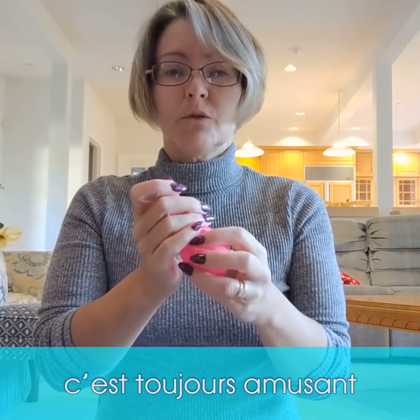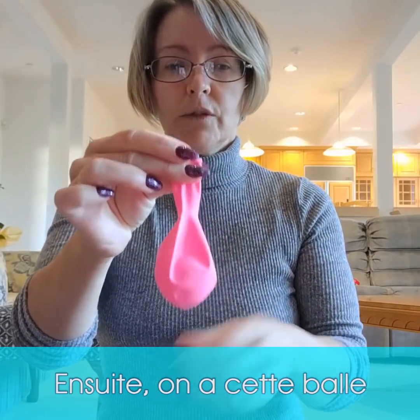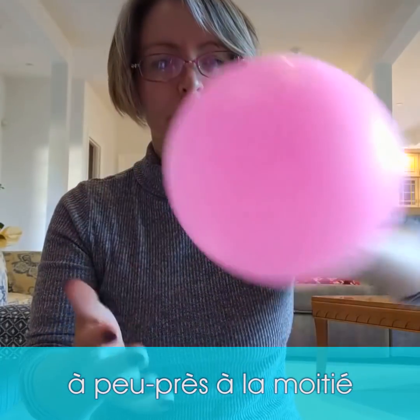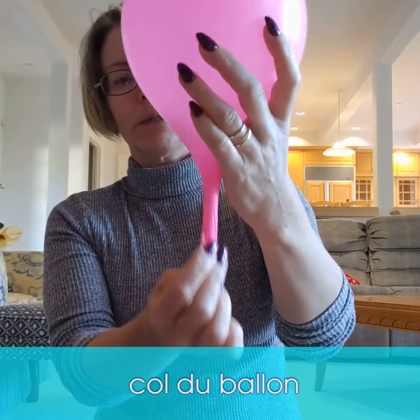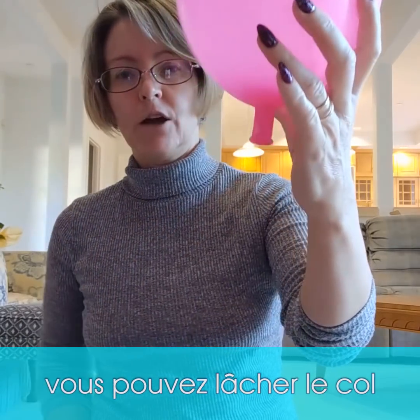I would usually have the class stuff their own balloon — it was always fun and we'd have a good joke about it. So we've got that ping pong ball in there and we're going to inflate it about halfway. Then let the ping pong ball settle into the neck of the balloon — sometimes giving the neck a little tug really helps — and then you can let go and it'll stay inflated.